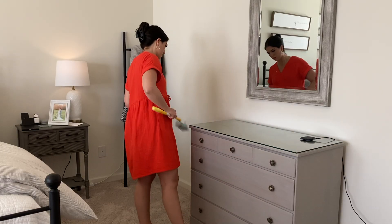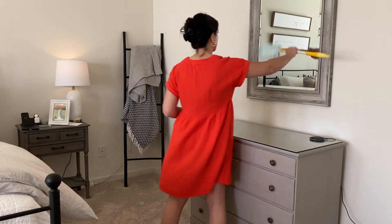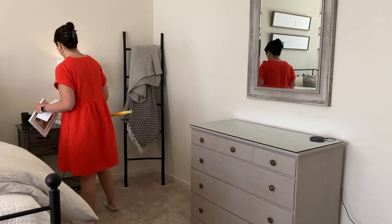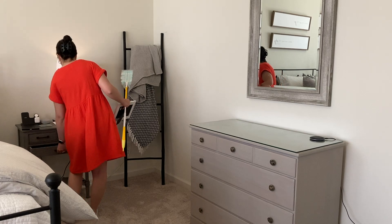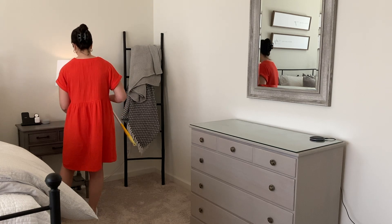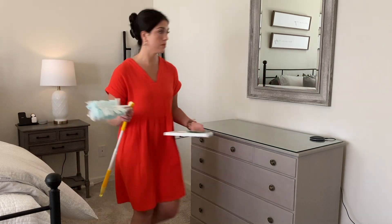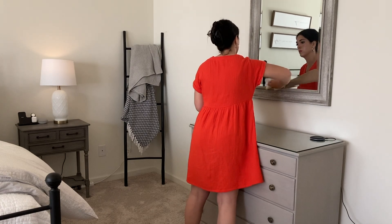Then I wanted to come through and just take the duster and dust off my dresser and our nightstands. I do want to redo this dresser a little bit, just redo the decor that was on it. So I took everything off and I am dusting the mirror and the frame. Then I realized the mirror was really dirty, so I'm going to go back through and do some Windex on that. As I was dusting, I also realized I really wanted to take some of the things off of the nightstands because it was a little bit cluttered. This is my husband's nightstand and he likes to have his little charging station there — I just leave that alone. It's not pretty, but it's functional for him. You lose some battles, right?